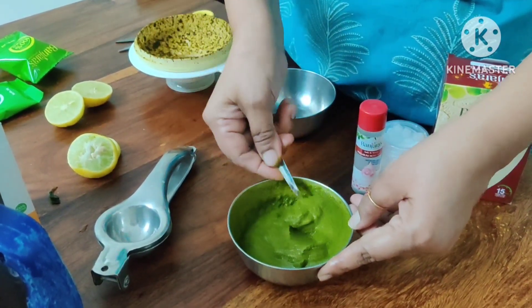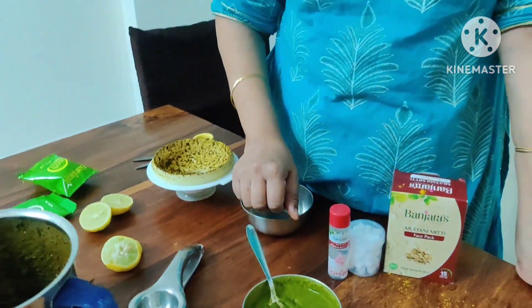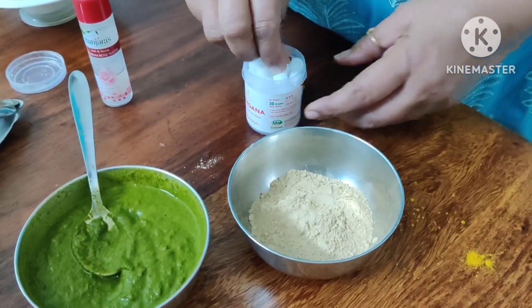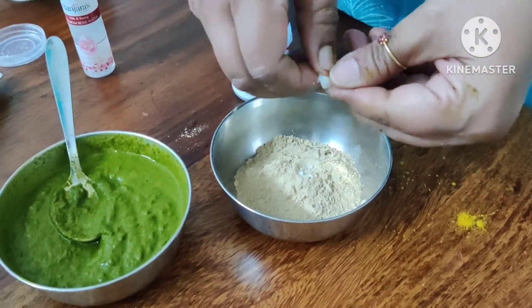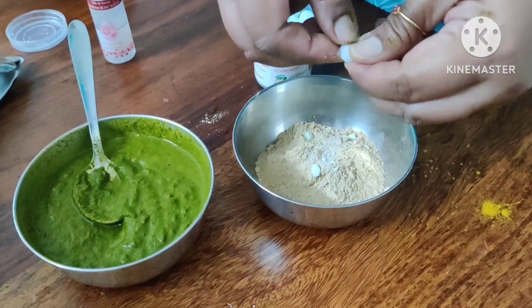Mix everything together — the first pack is ready. Now the second pack is also ready to be prepared. We will cut and combine the second pack the same way, like adder powder, using 2-3 pieces from the bag.